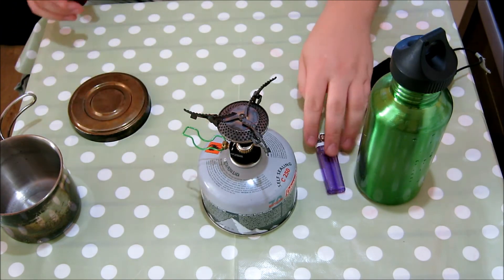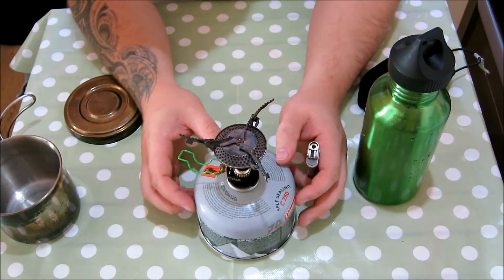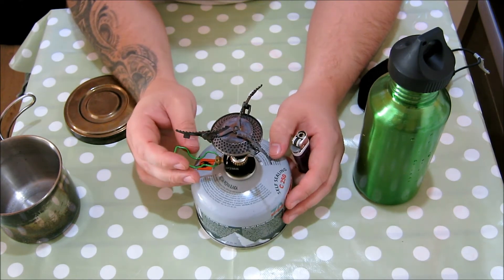I'm not telling anybody how to use a stove — I know you probably know how — I'm just showing you the motions of this. Because when I buy something and watch YouTube videos, I like to see every little motion so I can imagine myself using it and decide if I'd like it.